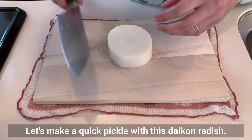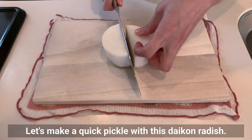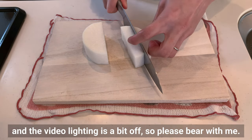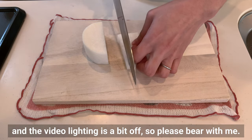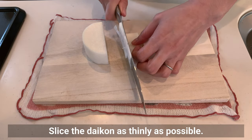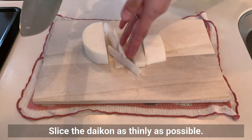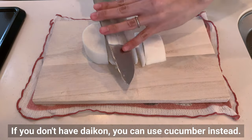Let's make a quick pickle with this daikon radish. Slice the daikon as thinly as possible. If you don't have daikon, you can use cucumber instead.